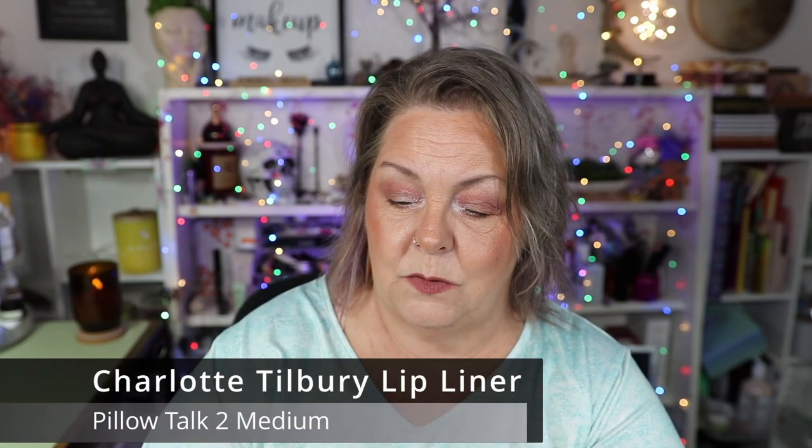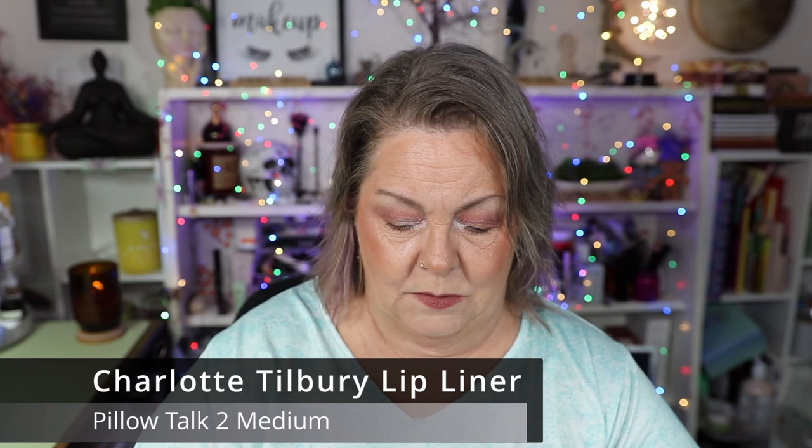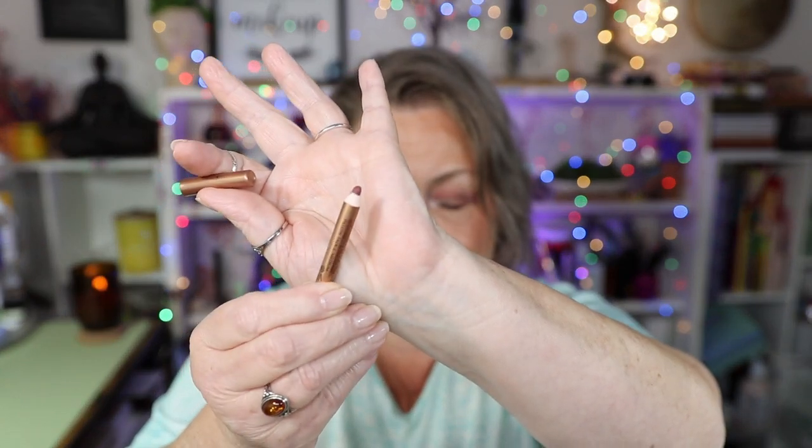Next is this Charlotte Tilbury Pillow Talk Lip Liner in the shade Pillow Talk 2 Medium. I have used this a total of 24 times. It's a very pretty lip liner — very creamy — and it's something I can actually wear on its own without needing a lipstick. It lasts for quite a long time. I'm very impressed with that product.